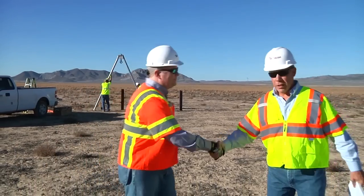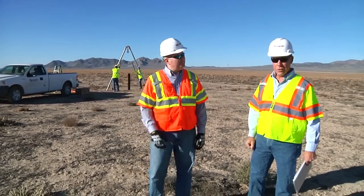We're here on a construction site today with Terracon engineer Corbett Hanson. Corbett, tell me what's going on here.